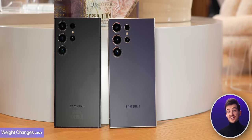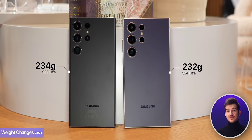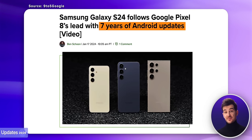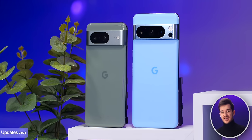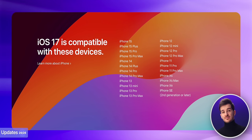Another change — although almost impossible to tell — is that the Titanium S24 Ultra is actually 2 grams lighter than the Aluminium S23 Ultra. And lastly, Samsung now provides 7 years of both security updates and software updates, just like on the Pixel 8 and Pixel 8 Pro, which is impressive because it even beats Apple, who dropped iPhone X support from iOS 17 six years after its launch.